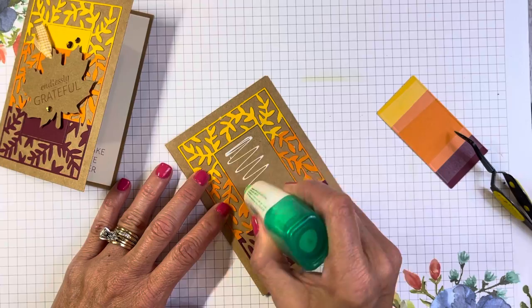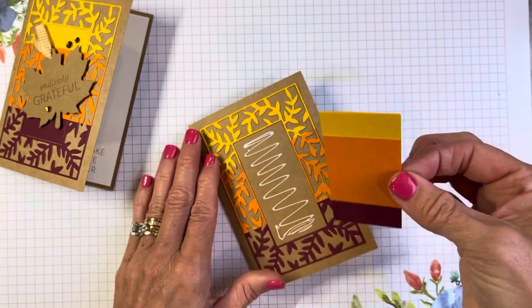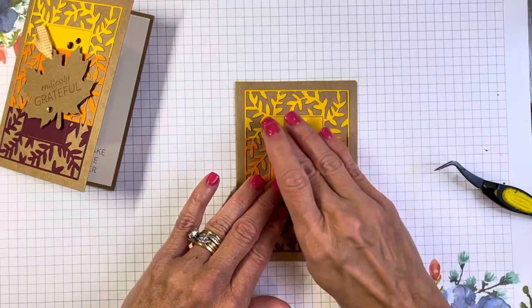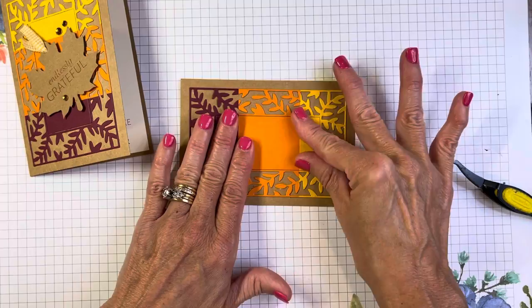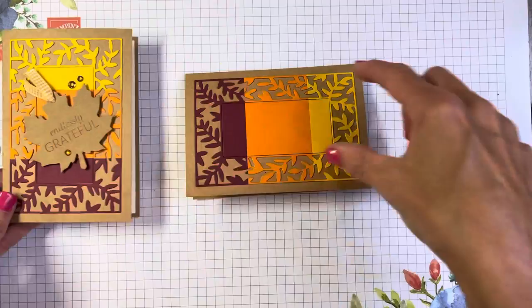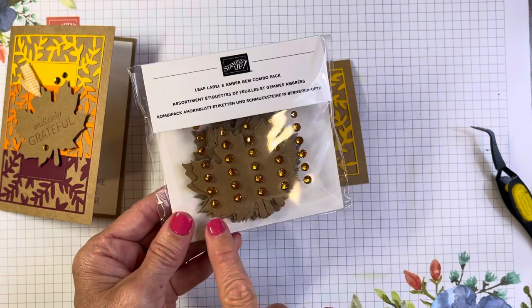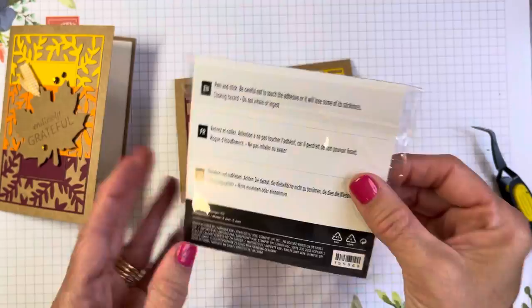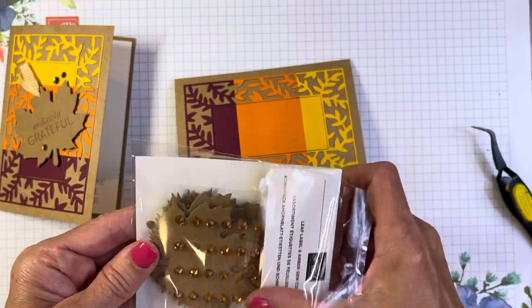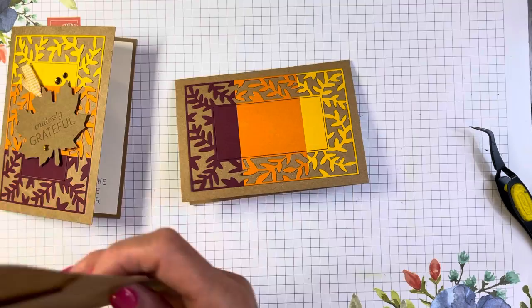You could easily use that center piece on another card, or pop in a different color. The nice thing about these note cards is this frame could go portrait or landscape — why don't we do that? This card is going to be portrait, this one landscape. I'm using another fun product on this card: the Leaf Label and Amber Gem combo pack, which has 50 pieces — I believe 20 leaves and 30 embellishments.